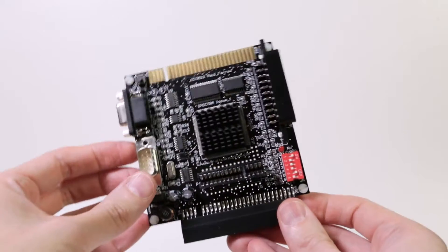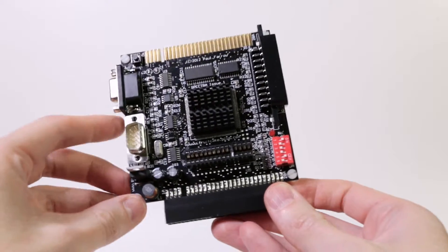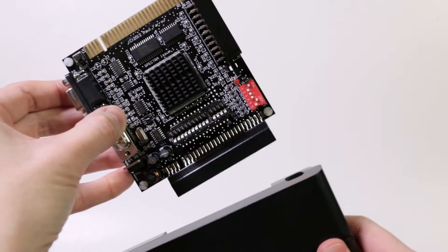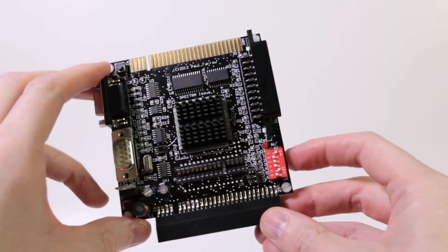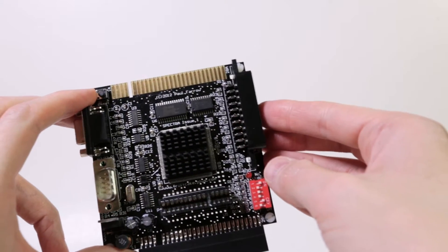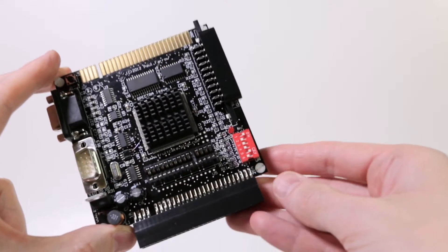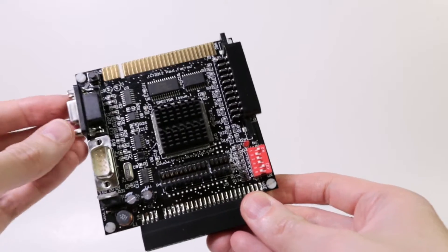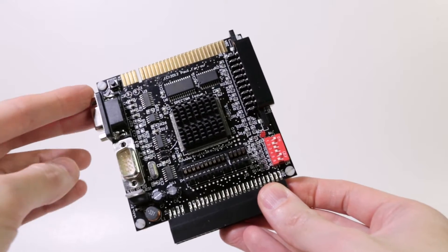I wanted something better, so I looked around and found this — the Spectra Plus 128. It's a hardware board you connect to the expansion port of your Spectrum. It expands the functionality of your Spectrum in several ways. It's a cool little device, introduced around 2012, built by a man called Paul Farrow — this is Spectra issue one. This isn't really a review; I'm just going to talk about what it does.